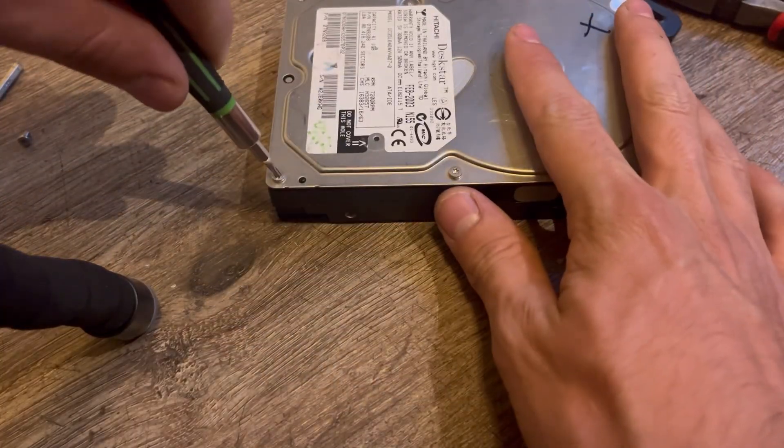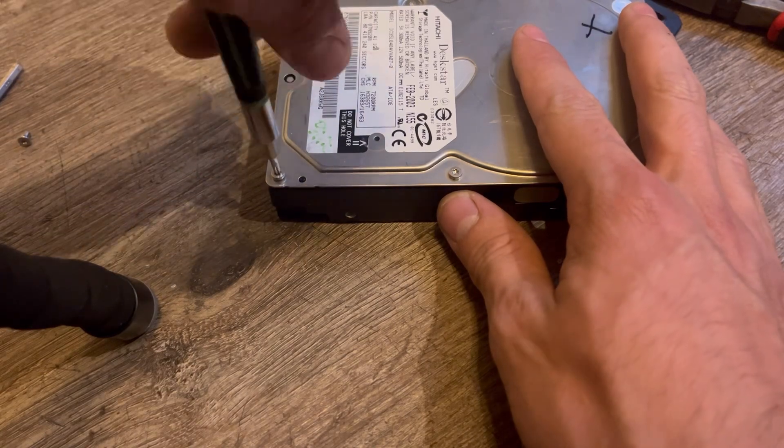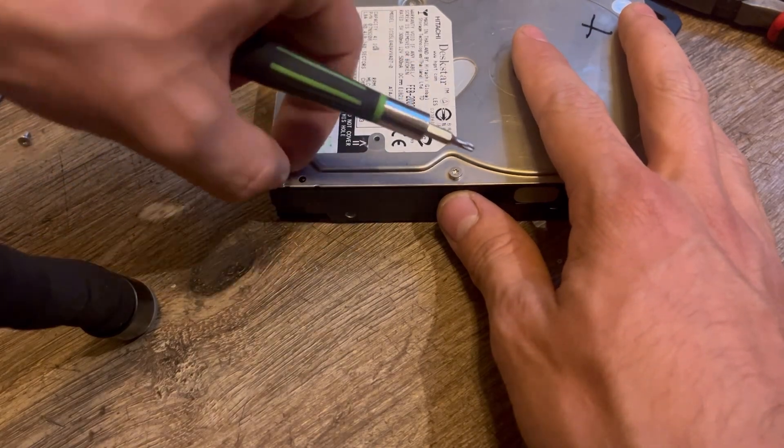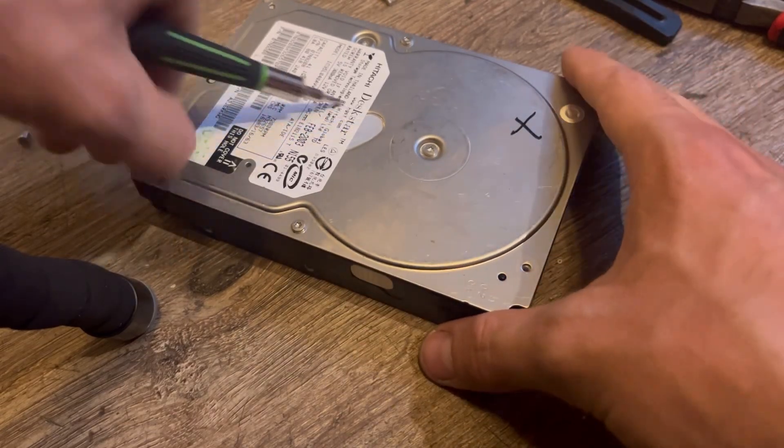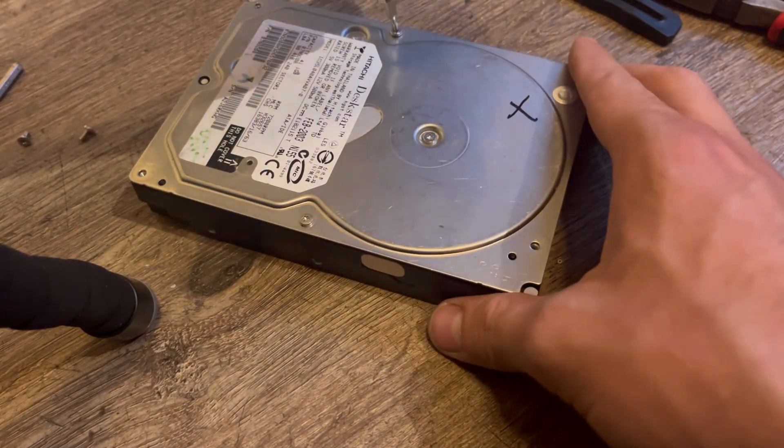I wanted to give a shoutout to DMG — Davis Makes Games. He also does hard drive teardowns, pretty in-depth, and he compares drives and their build quality.